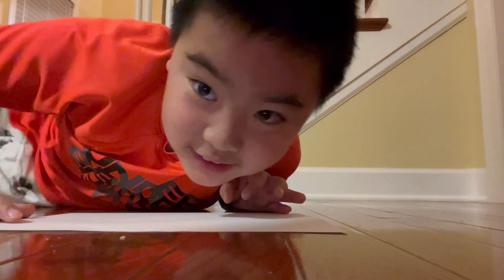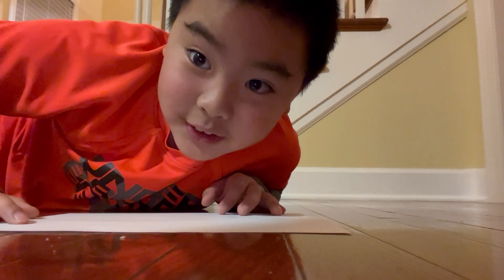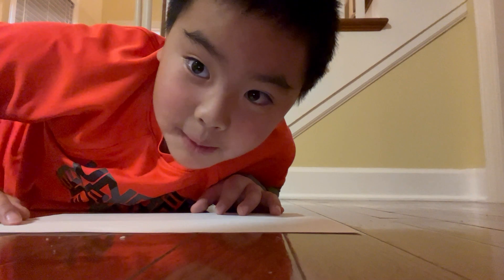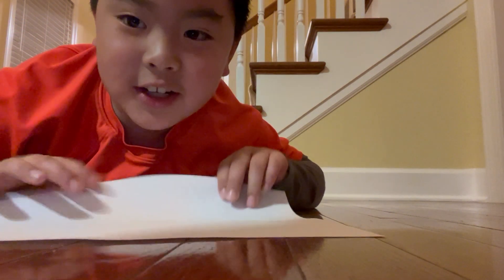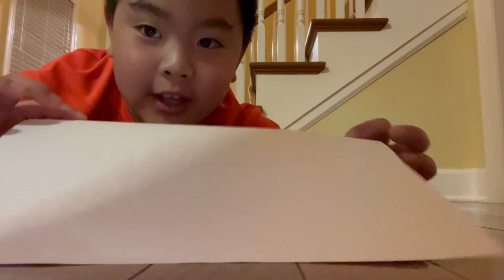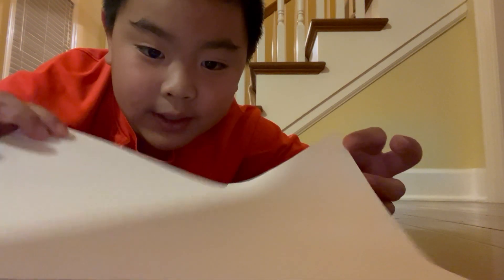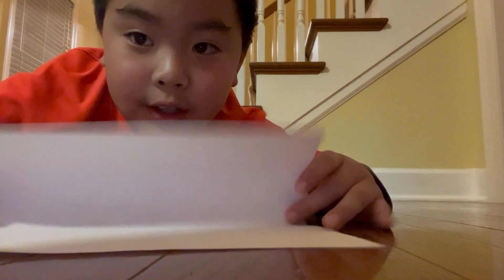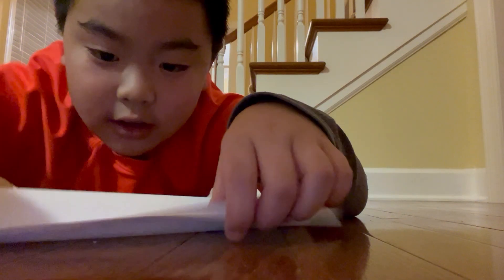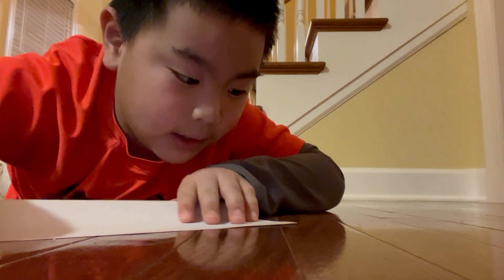Hi guys, welcome back to Leo's TinkerCraft. Today I'm going to show you how to make the paper airplane called the dart. First you're going to take a plain piece of paper — you can make it colorful — and you're going to fold it in half like a normal paper airplane.